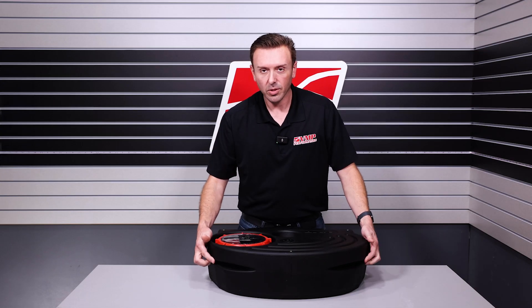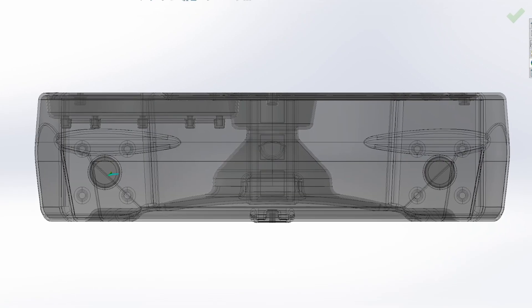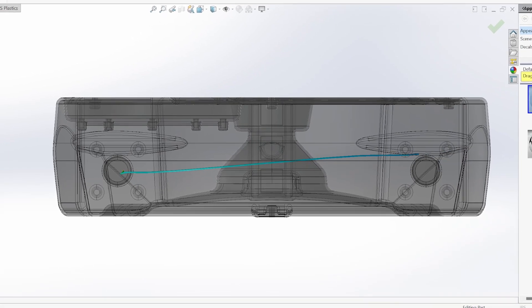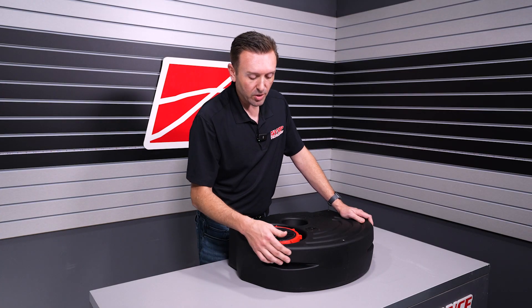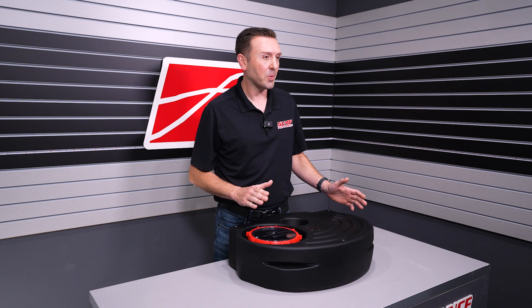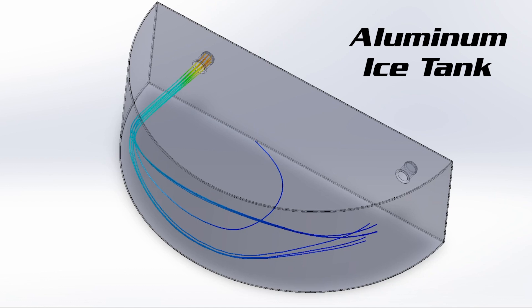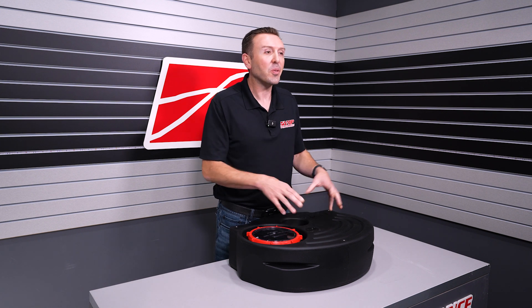We added these features on the tank to basically keep the water below the water line, because we found that even once you returned it properly it would still hit the back of the tank and splash up. These features control the splash, and they also help the circulation within the tank — because we found the water would just go in the tank and then go right back out, and any ice or cold stuff in the middle really wouldn't do much.